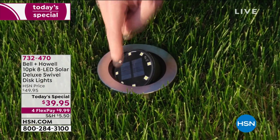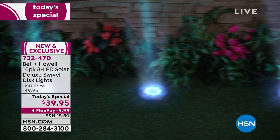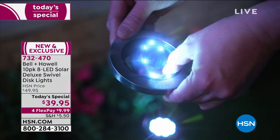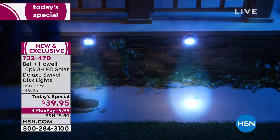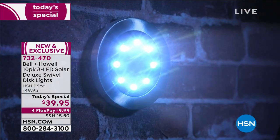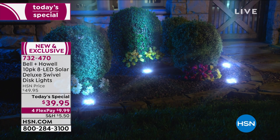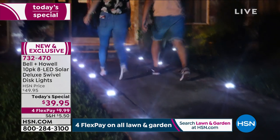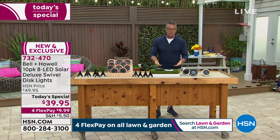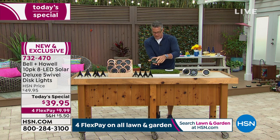This is the best Today's Special in lighting we've done in so long. We're giving you Bell and Howell's world-famous 10-pack of solar lights — the swivel design everybody loves. You lay them flat on the ground and angle them any way you want, up, down, or sideways, to up-light your garden or patio. You can mount them on a wall or put them virtually anywhere. It's a brand new configuration loaded with LED lights and a built-in swivel. No wires, no plugs — they are solar powered.